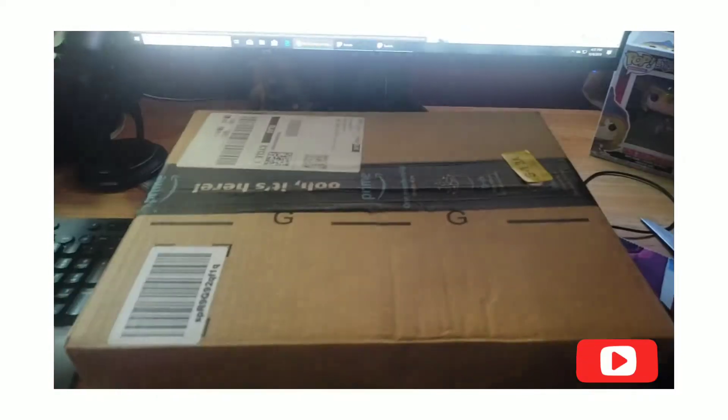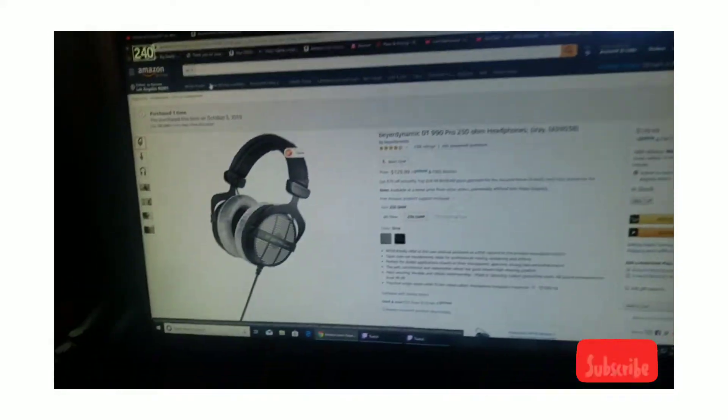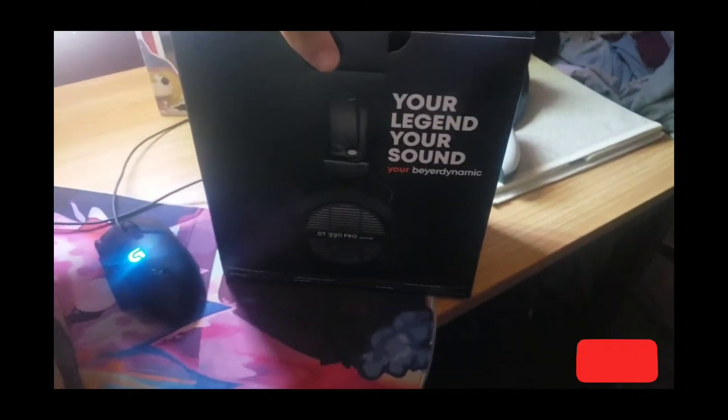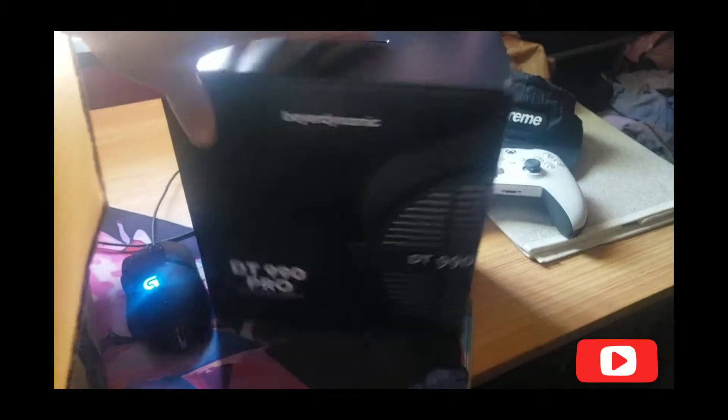What's up guys, today we're gonna be unboxing the Beyerdynamic DT 990 Pros. Here they are — holy wow, this is actually really good.